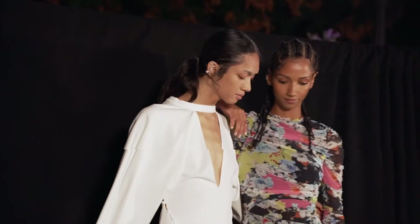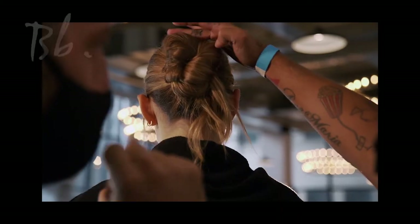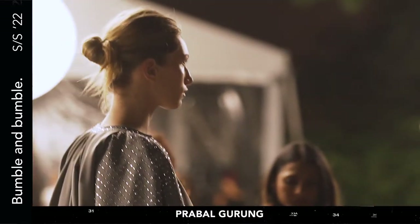We have two options of a look today. So if we're working with a finer texture, we're doing a straight back bun — messy with a few pieces that can move as she walks down the catwalk.